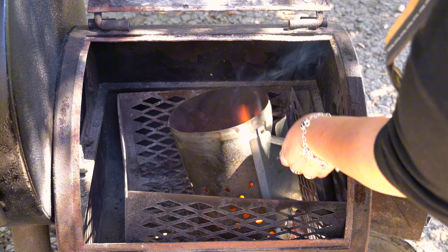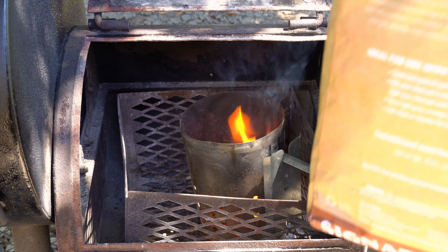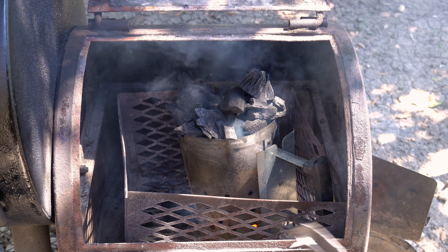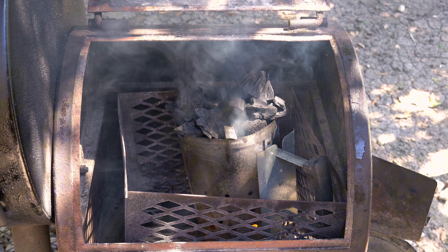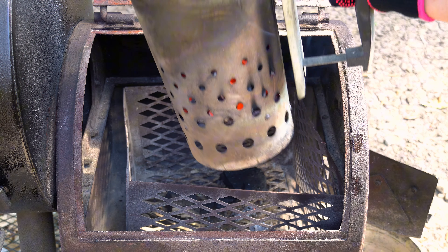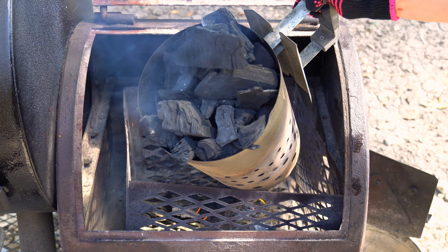Today I'm using the Oklahoma Joe's reverse flow offset smoker. I'm going to add one chimney of Oklahoma Joe's signature lump charcoal blend and allow the tumbleweeds to light up our charcoal before adding our wood. Usually my chimney takes about 10 to 15 minutes to be fully ignited, and that gave our ribs a little time to do a quick dry brine.